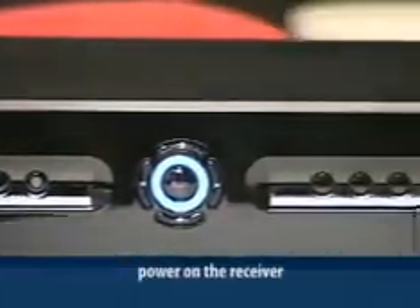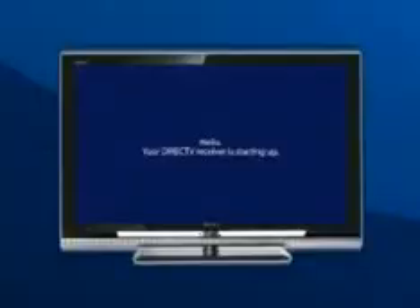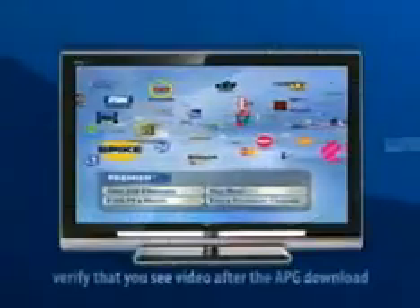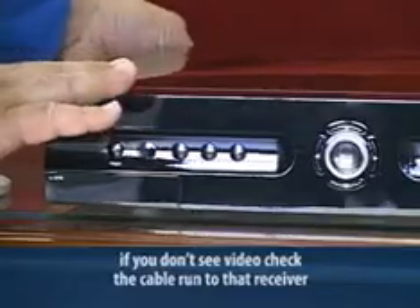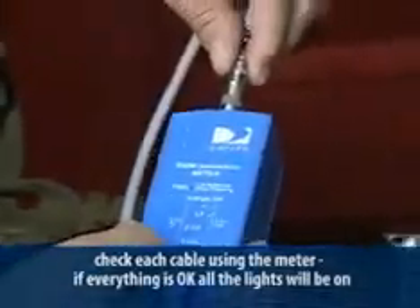Power on the receiver. Now force the software download by pressing 0, 2, 4, 6, and 8 on the remote control at the hello screen. Complete the guided setup and the automated program guide, or APG, download. Verify that you see video after the APG download. If you don't, check the cable run to the receiver — it may have an unwanted or substandard component, or you may need to repair or replace the cable and connectors on that run. Now check each cable using the meter. If everything is okay, all lights will be on. You can refer to the SWM meter troubleshooting chart to review test results on each cable run and identify what the problem might be.